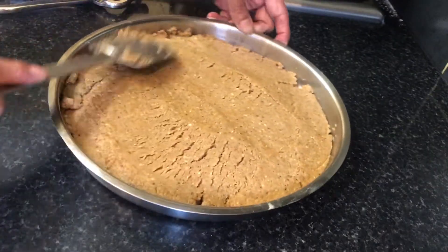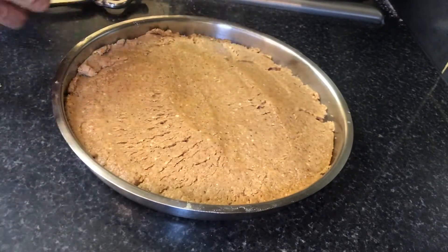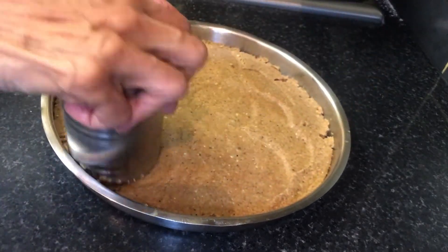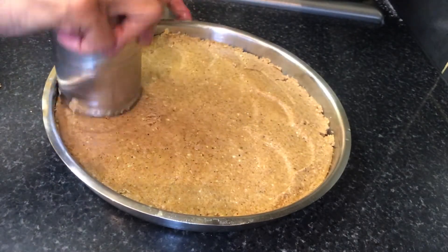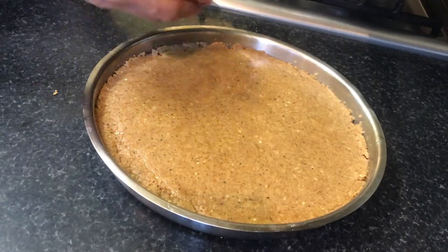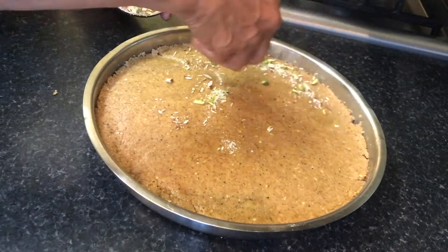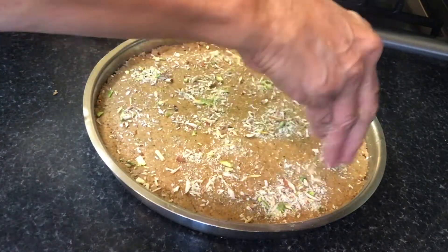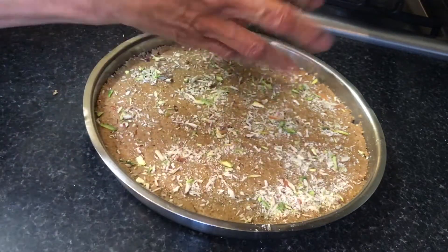This is a healthy, no-sugar snack to have during the winter months. Sprinkle some chopped almonds and pistachios all over and immediately cut into the desired shape.